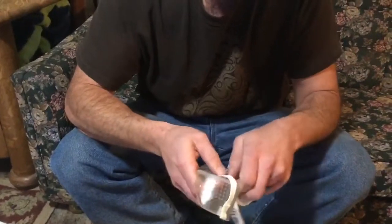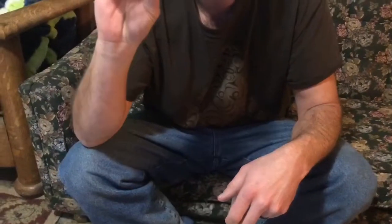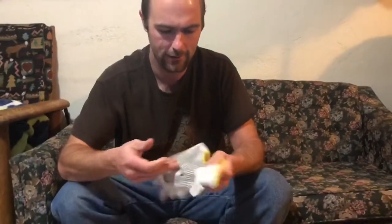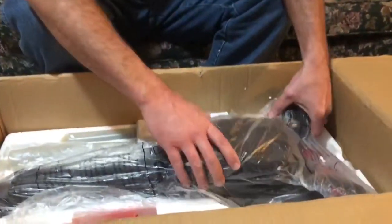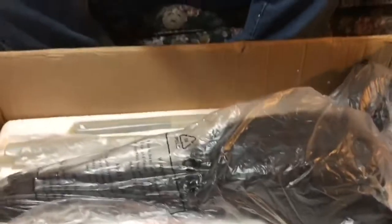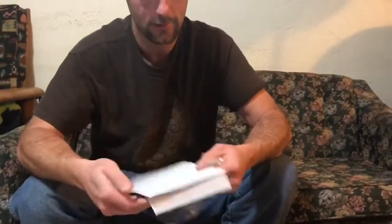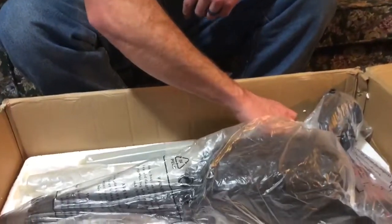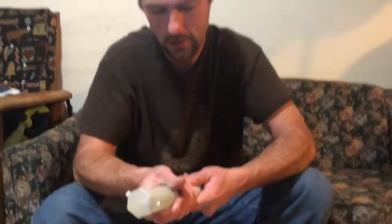You get a pair of really cheap safety goggles — I don't know that I'll ever wear those — and you also get a pair of just cotton knit gloves. There's the manual that I usually never read.